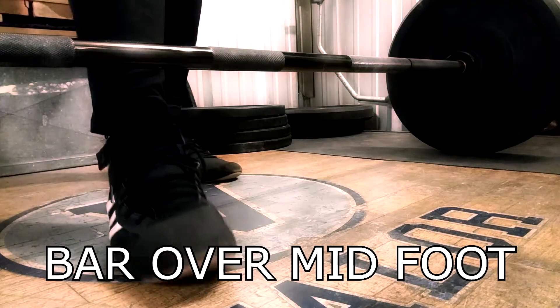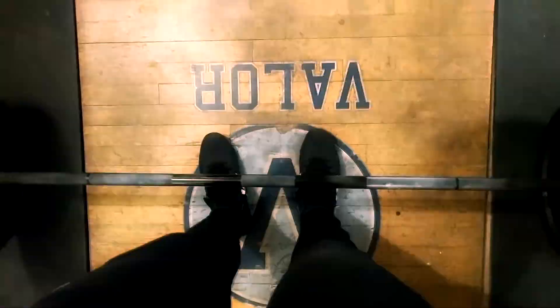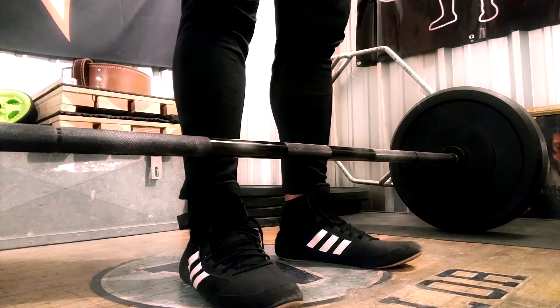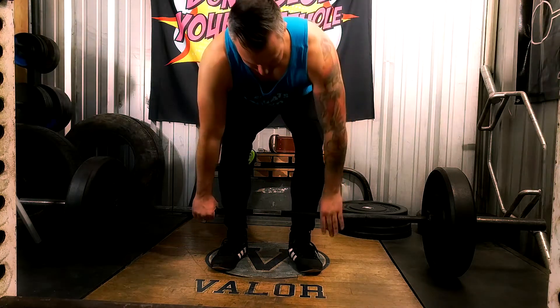Step one: step up to the bar. Make sure the bar is over the middle of your foot. You don't want the bar over your toes, and you don't want your shins touching the bar when you step up to it. You want it over the middle of your foot — basically, if you look down at your shoes, the bar is going to be cutting off where your shoelaces are tied, roughly about an inch from your shins. Your toes should be pointed slightly outward, about a 30-degree angle. Stand wide enough so that when you get down into position you have room for your belly and can set into your hips — but typically you want as narrow a stance as you can manage.